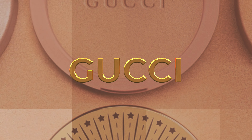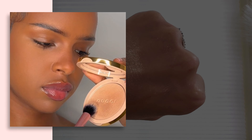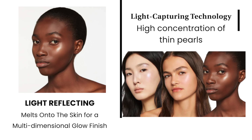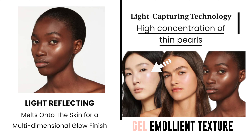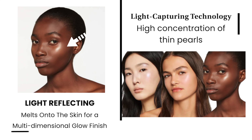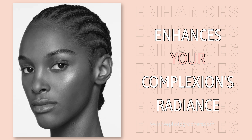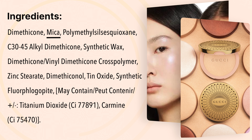This is described as the Gucci House's first powder gel highlighter, created for the ultimate radiance enhancer to reveal your vibrant emotions — that's how they described it. It's powered by glow lighting capturing technology, infused with a high concentration of pearls and a unique powder gel emollient texture for a light-reflecting multi-dimensional glow finish. This illuminating powder melts into the skin and enhances your complexion's radiance. The ingredient list is very short — there's no coconut derivatives in here.